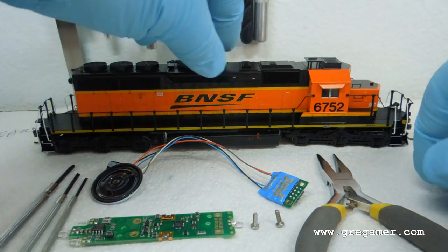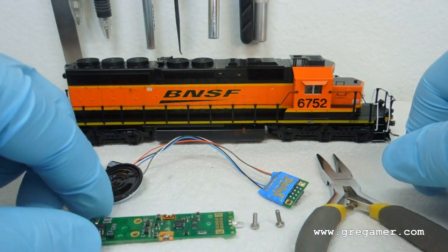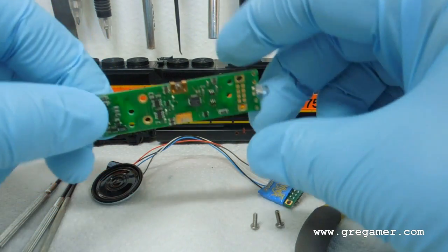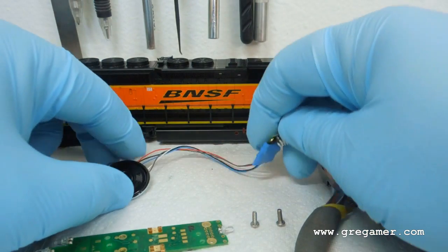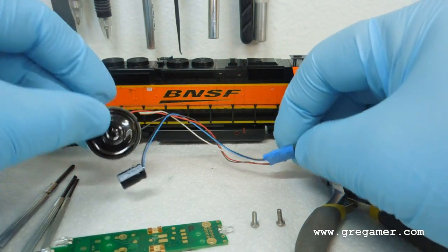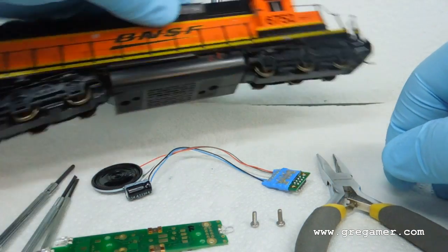This is a decoder install in a COD OSD 40-2. I've got the BNSF 6752. I'm going to install a DH165K1A Digitrax decoder and a Digitrax SFX004 sound bug sound module, speaker, and capacitor. So we'll start right off.